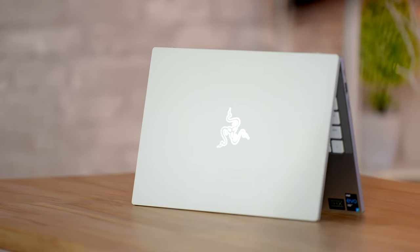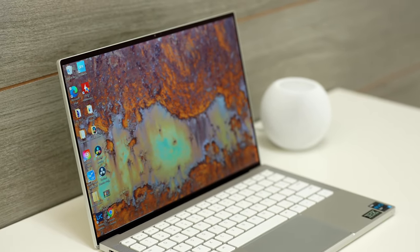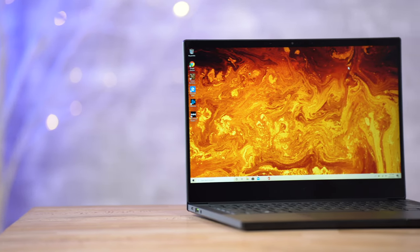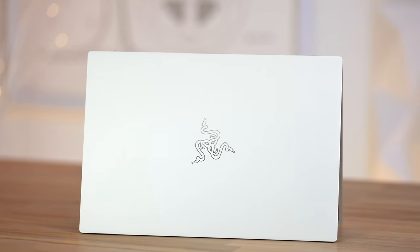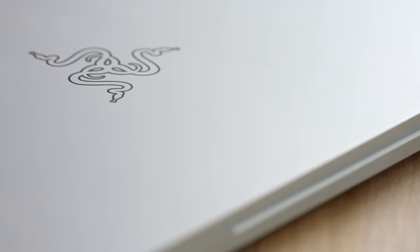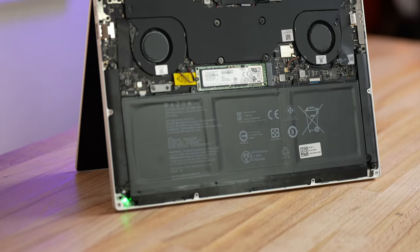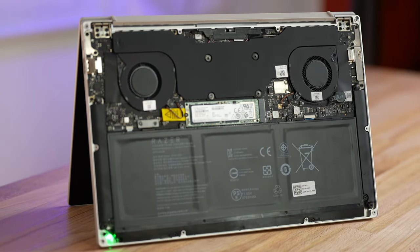Windows laptop manufacturers have been on a roll lately, and Razer just took it to a whole other level with their first productivity laptop, the Razerbook 13. It's almost like Razer watched our XPS 13 review and fixed every single complaint, making this my new favorite Windows laptop. I do think it's worth the extra price over the XPS 13 for two reasons I'll cover shortly. In this review, I'll tell you everything they fixed and improved, along with one absolutely horrific change they made, which makes no sense and could be a deal breaker for some people.